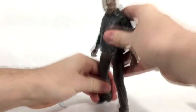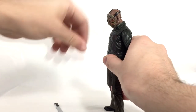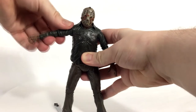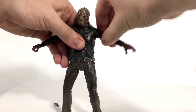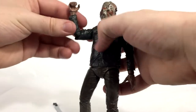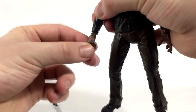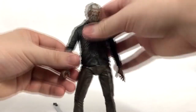Let's go into articulation. He can look up a decent amount and also look down pretty far. The head is on a nice peg so you get tons of movement and range. The arms go out pretty far — this one's a little stiff but he's fresh out of the package, so with a little heat it would loosen up. His arms move all the way around. He has single jointed elbows that get you just about 90 degrees, which works fine for Jason — he's a big lumbering guy.